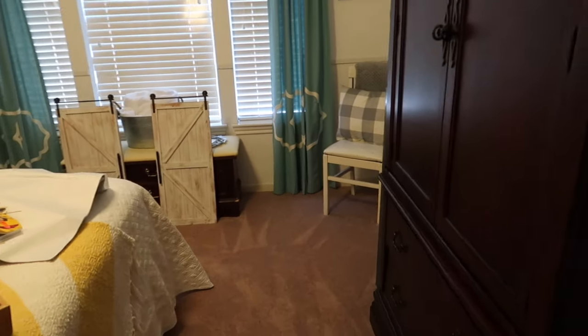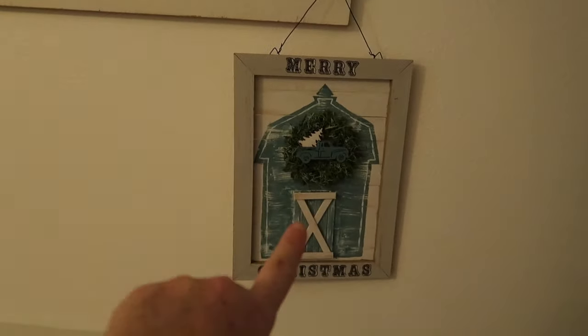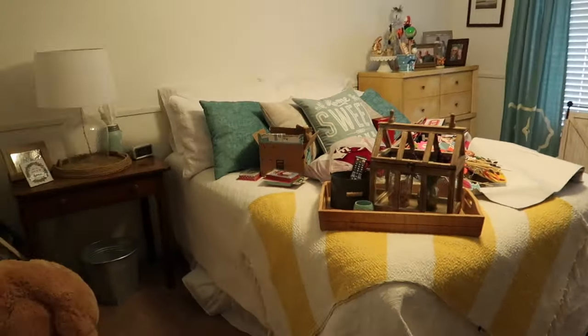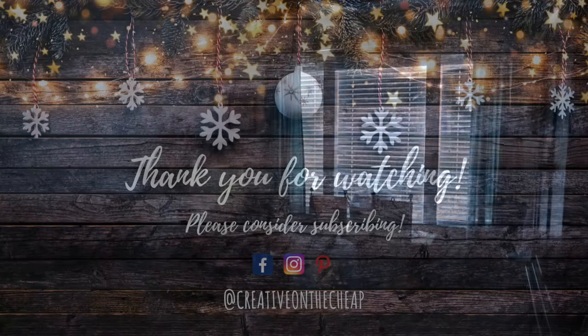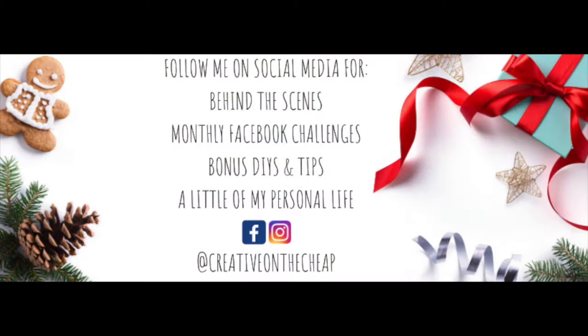The decor — you guys saw the DIY on that. But yeah, just not happening this year, so tree number eight was a no-go. You'll see more of this room in the upcoming year. And that concludes my 2019 Christmas tour. Thank you so much for watching — I really appreciate it. If you are new, I would love for you to hit that subscribe button and the bell so you don't miss any of my future videos. Until next time, I'll see you later — bye!